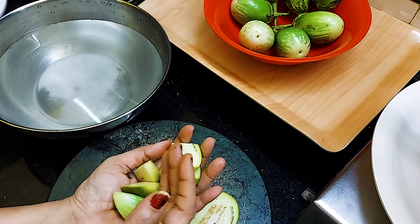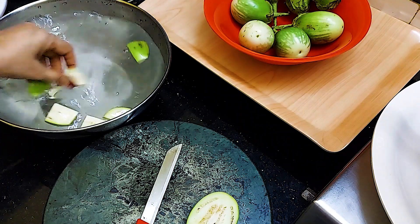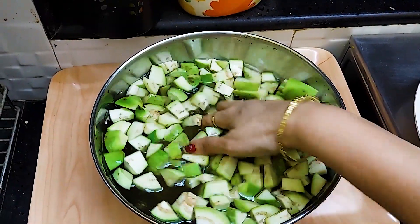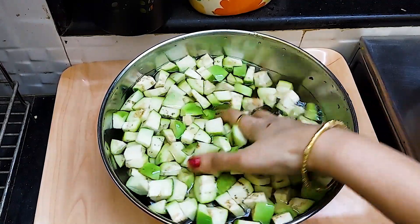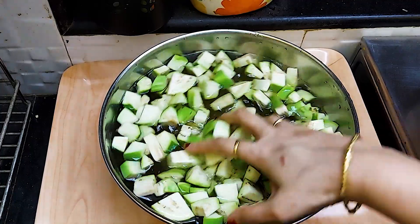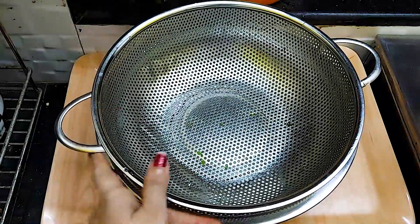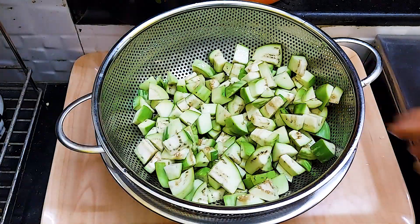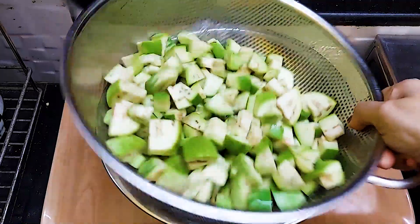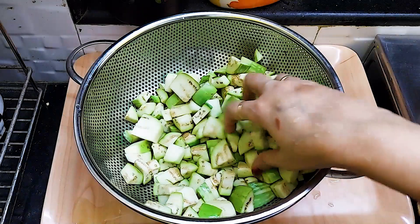We have cut the bangan into large pieces. Before we cut the bangan, we soak it to prevent browning. After cutting, we place the pieces in the pan.